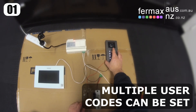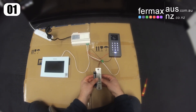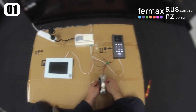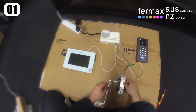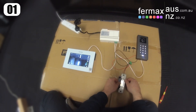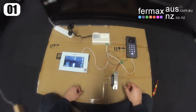If we type a code in the door station, it unlocks the lock, which we also get indication over here — the lock is unlocked. We can also call the monitor and press the lock 1 button to unlock the lock. So that is a standard setup.